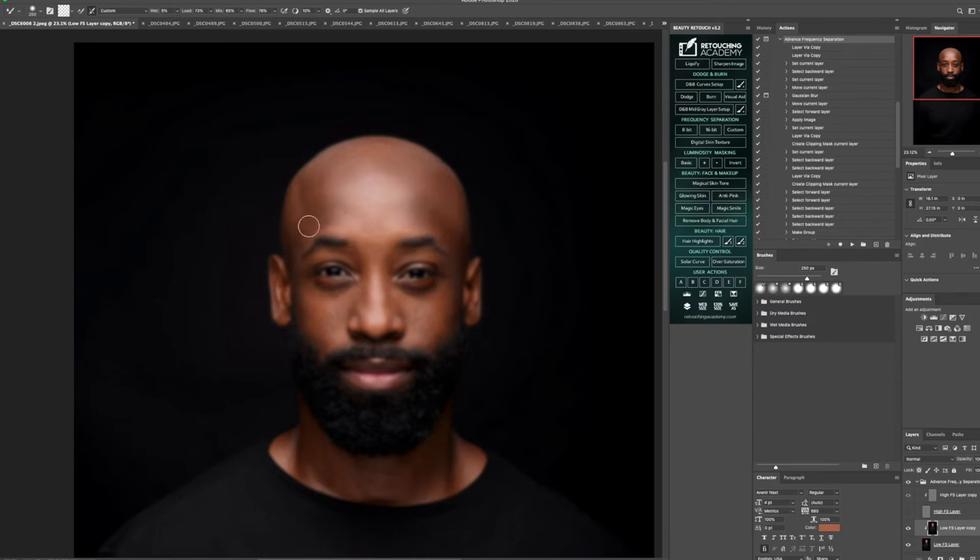You can always change the strength of those brush strokes by going up to your wet, loads, mix, and flow and suiting them to your liking. I find retouching to be so relaxing — right now I'm just kind of in a trance. I love the transformation of an image and putting your own spin on it. It's pretty fun.